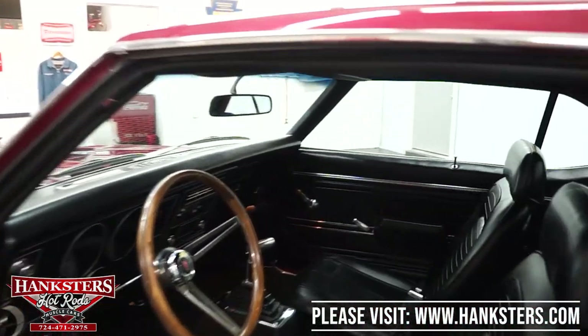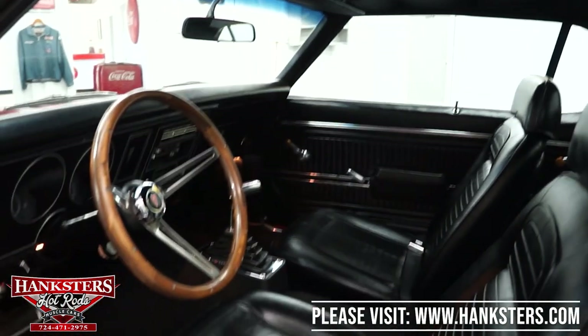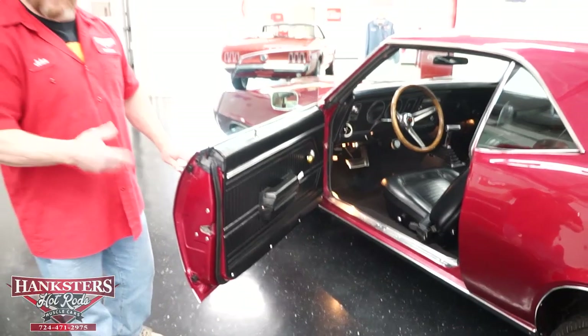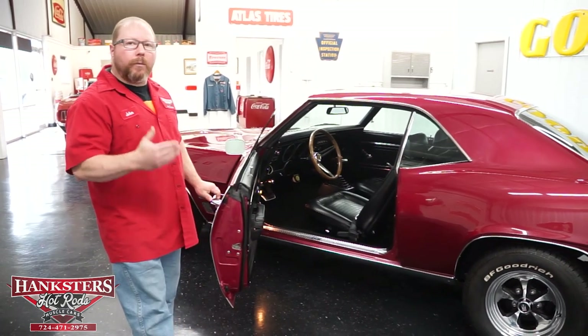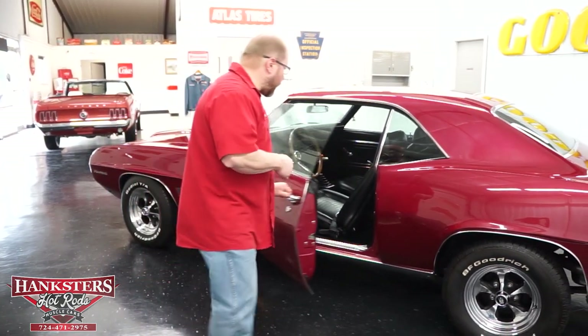We've got an all-black vinyl interior with front bucket seats with headrests, a wood grain steering wheel, and the factory dash with all factory instrumentation. They did add a B&M floor shifter, but it works really well. Seat belts are present both front and rear.